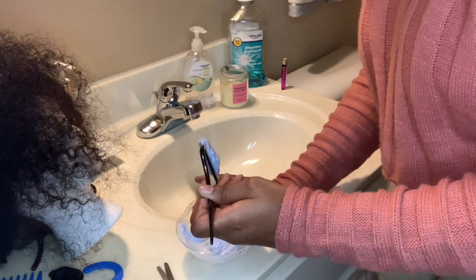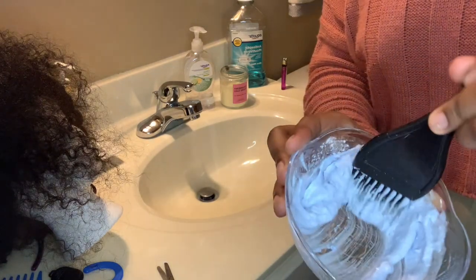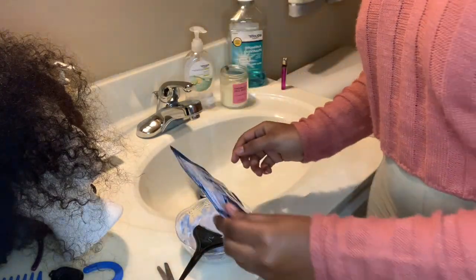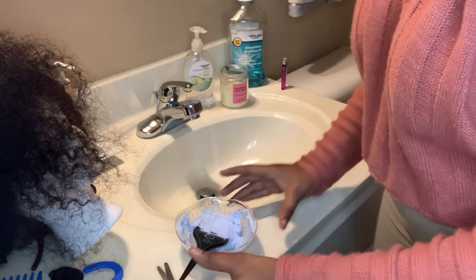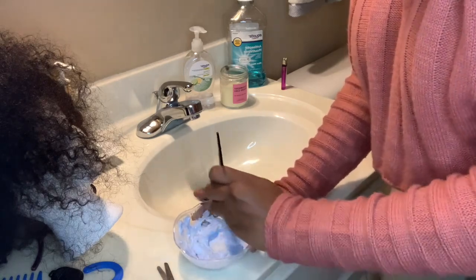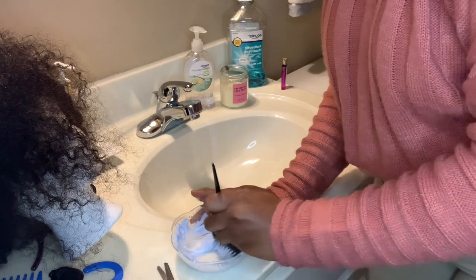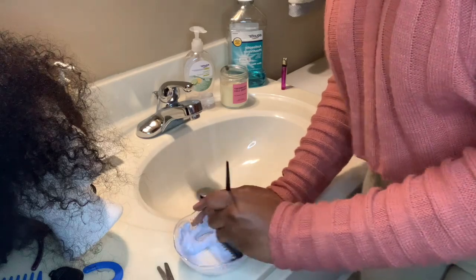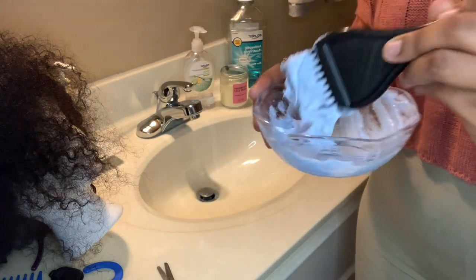As I'm mixing, it's a little runny still — we do not want it runny, we want it thick. If it's too runny it will seep through the closure and you'll bleach the hair along with the knots. So I go back in with more Quick Blue powder and mix it until it gets thicker. That's the good consistency — thick enough that it barely falls off the brush.